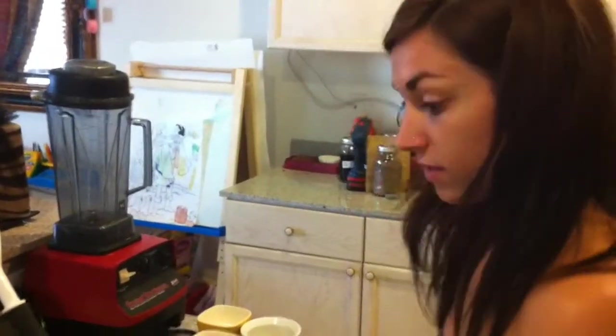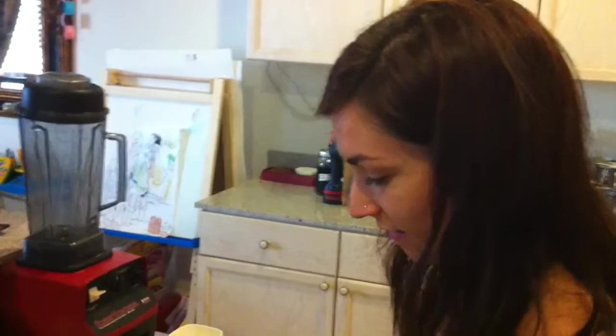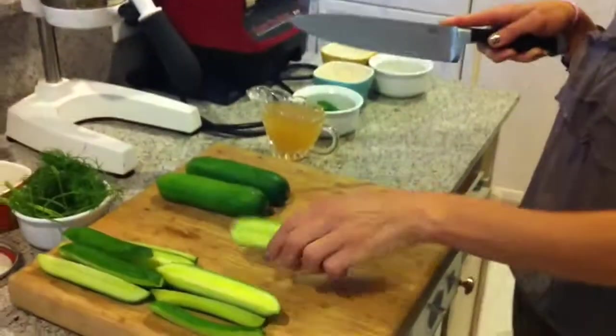It should be ready within a day, and it'll keep much longer than that. I don't think it'll last in your house much longer than that. I'm excited to eat.